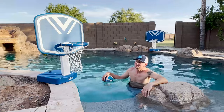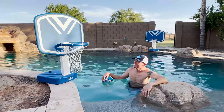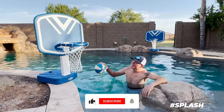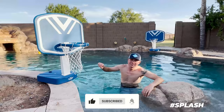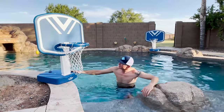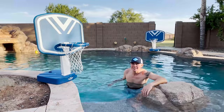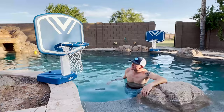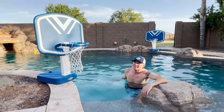Basketball and volleyball in the pool — that's a winner! And this thing is built really, really tough. We've slammed on this thing many a time and you can see how solid it is. Really well built, easy to put together, and I think it's going to stand up to this Arizona sun. This thing's a slam dunk for sure.